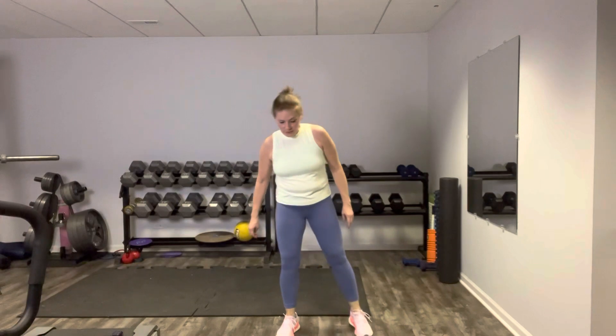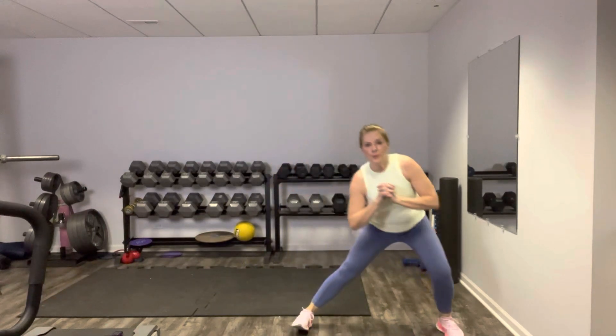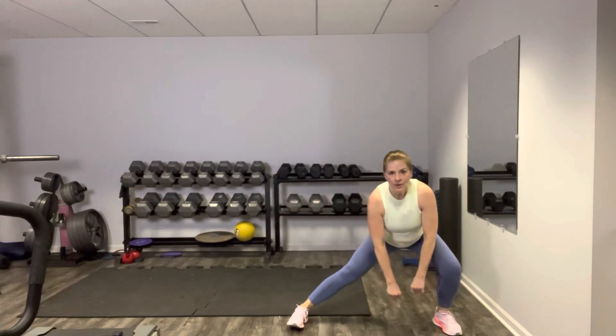Our alternating side lateral lunge is next. Great job, shake it out. Side lateral lunge — here we go. Step it, and the other way, up strong. Alternate sides. If you're holding weights, you can hold them right in front of you. This is a plenty good workout all on its own. Enjoy that nice stretch. Celebrate how strong you are and the progress you're making.